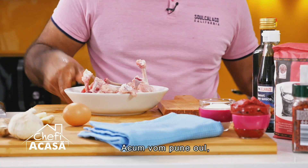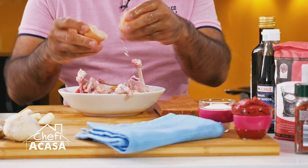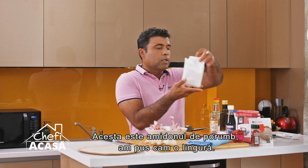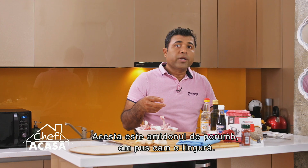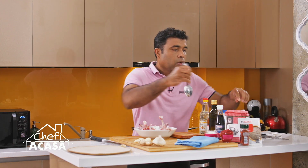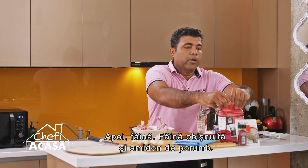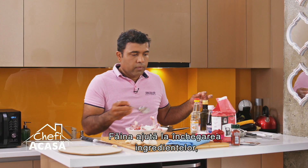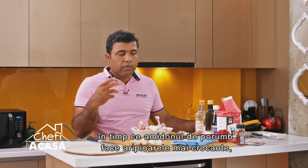You're going to put the egg, flour, and that is cornstarch — almost around one tablespoon. You have some regular flour and cornstarch. Regular flour sticks well and cornstarch gives you a little bit of crispiness.